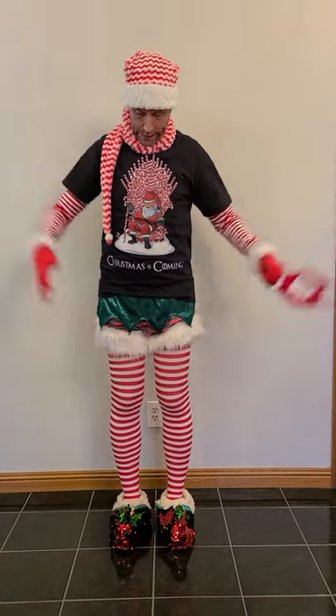Happy Black Friday, making of. Okay, so I found this t-shirt. This t-shirt made me laugh. For those of you who may not know, this is a takeoff on Game of Thrones.